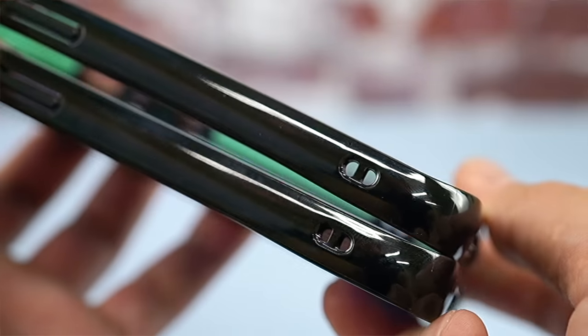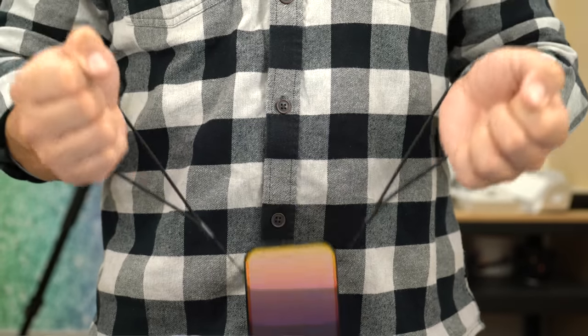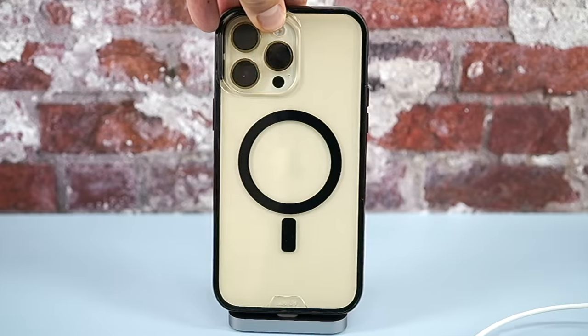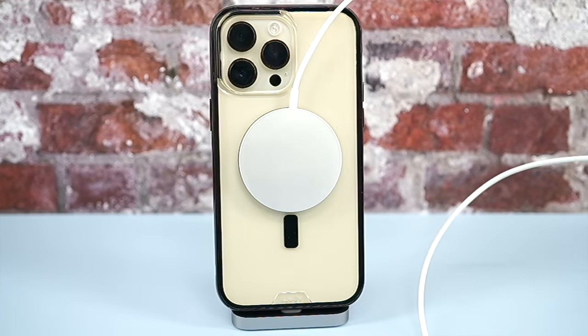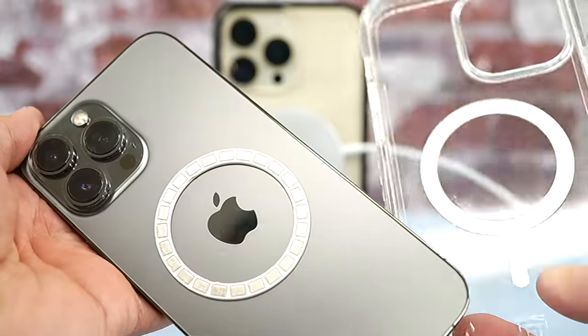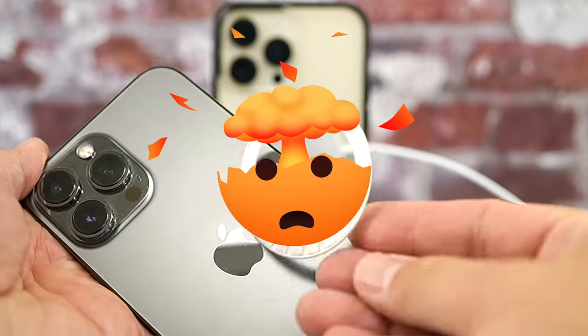The bottom of the case also has two attachment points for wrist straps. The back of the case houses a MagSafe magnet array and is thin enough that Made for MagSafe chargers will provide 15 watts of charging to your iPhone. Despite my best attempts, those magnets stay in the back of the case, which is something I can't say for other cases.